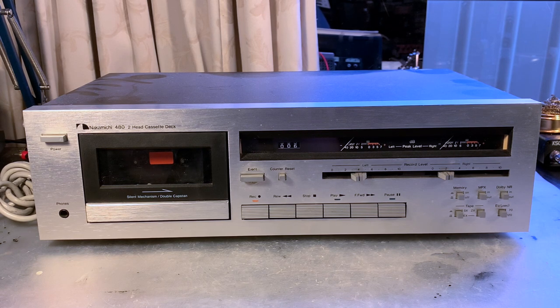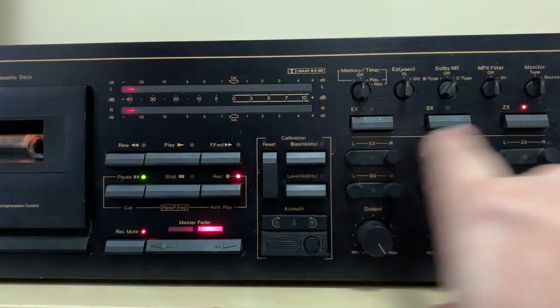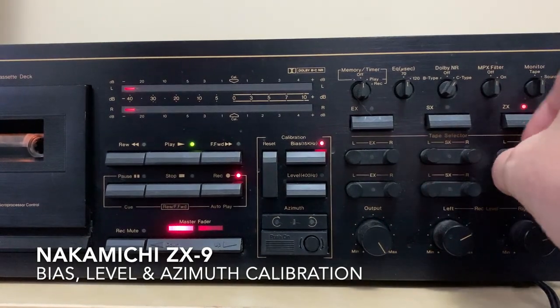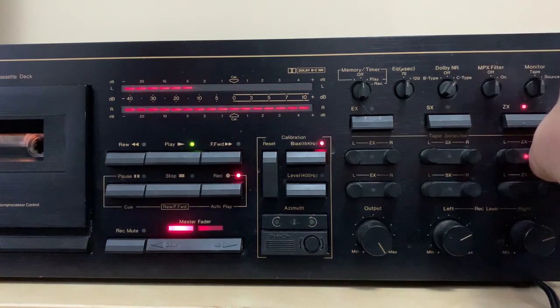That said, there's always stuff I've been missing on Nakamichi cassette decks. Even the later models do not have convenience functions like music search, which is something I do like to use when listening to a tape and wanting to skip tracks — something Nakamichi never integrated. They concentrated more on functions that affect performance and quality of recording and playback, such as azimuth adjustments and intelligent bias adjustments.